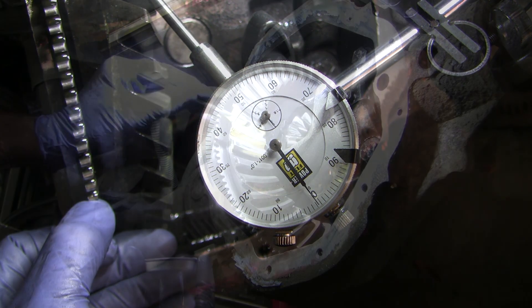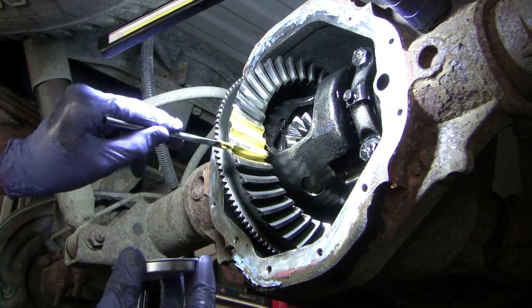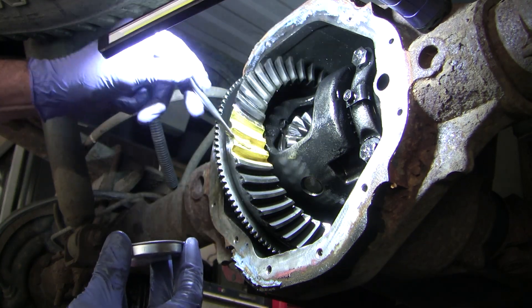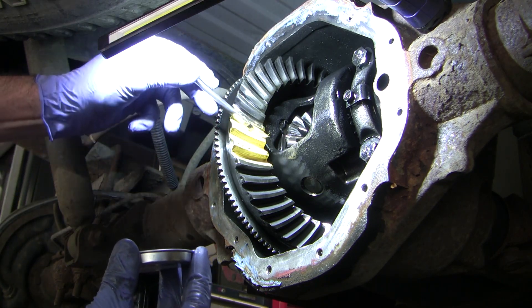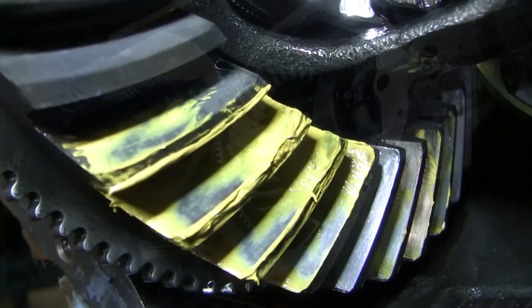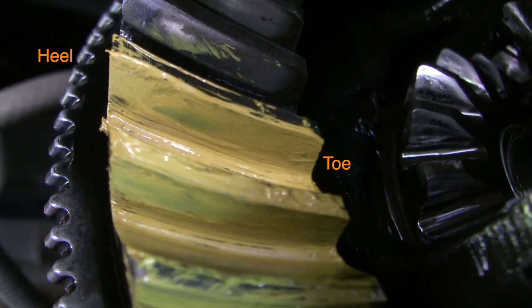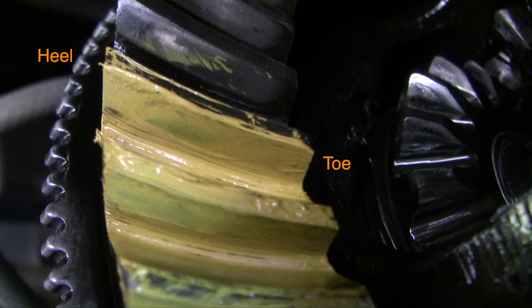I don't think the broken washers caused that. Now for fun, let's paint a baseline contact pattern. After applying paint, I'll get a friend to turn the driveshaft while I hold the ring gear back, offering as much resistance as we can to properly smoosh the paint for a clear pattern. Here's what it looks like. We're on the concave side, which is always the coast side. The pattern extends right to the edge — what they call the face of the tooth — it's too far out. That should improve as I move the ring gear closer. Also notice the pattern is closer to the heel than the toe. Here's the drive side. It's a nice pattern in the middle, but it's also a little closer to the heel than the toe. When I reduce backlash, I expect both the drive and the coast patterns to move towards the toe.